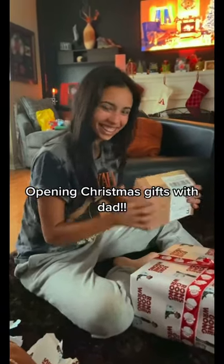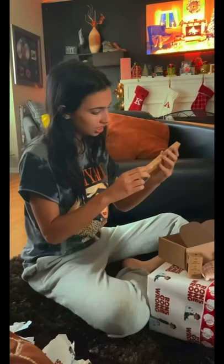Opening Christmas gifts with dad. My dad definitely didn't help me out. Oh my gosh, is this a bamboo toothbrush? Look how cute this is — don't you want to brush your teeth with this? Oh my gosh, that is cute.